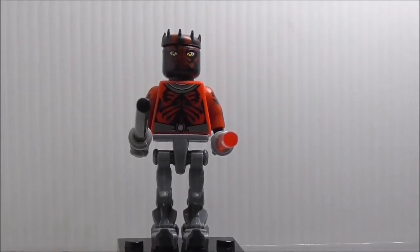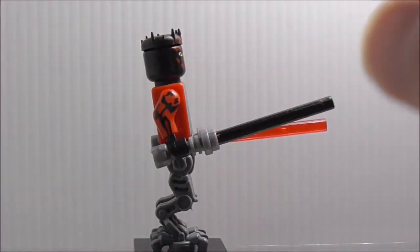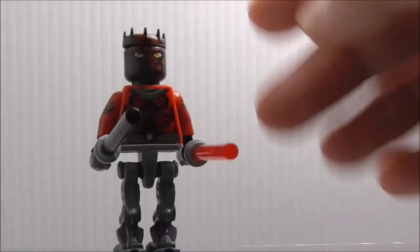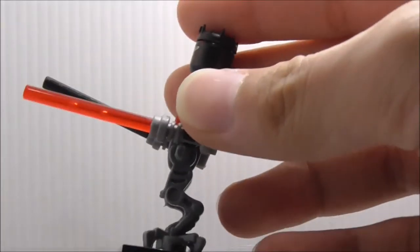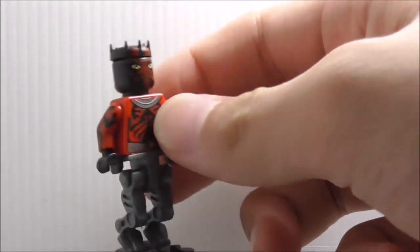As you can see, he's armed with two lightsabers — one is the dark saber and the other one is his normal red lightsaber. Let's take those off. He has the robotic legs, which is definitely great that Pogo made.